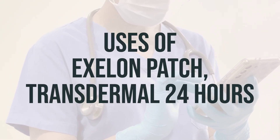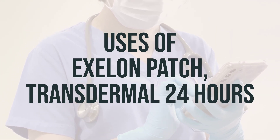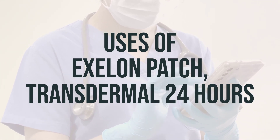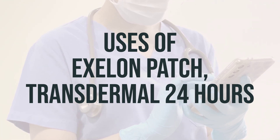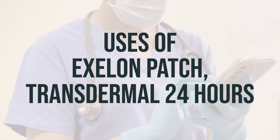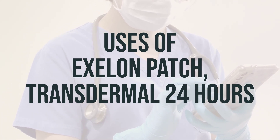Rivastigmine, also known as Exelon patch, transdermal 24 hours, is used to treat confusion related to Alzheimer's disease and Parkinson's disease. It does not cure these diseases, but it may improve memory, awareness, and the ability to perform daily functions by restoring the balance of natural substances in the brain.